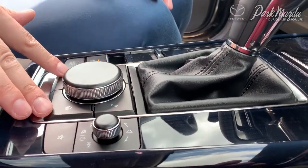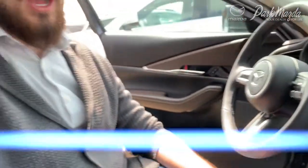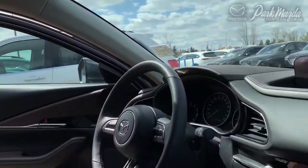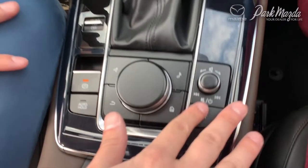You can also press on the HMI commander to use it as an actual button. We do have a tutorial on how the HMI commander interacts with the screen at www.parkmazda.ca/tutorials if you would like to take a closer look at how it operates with the infotainment screen.